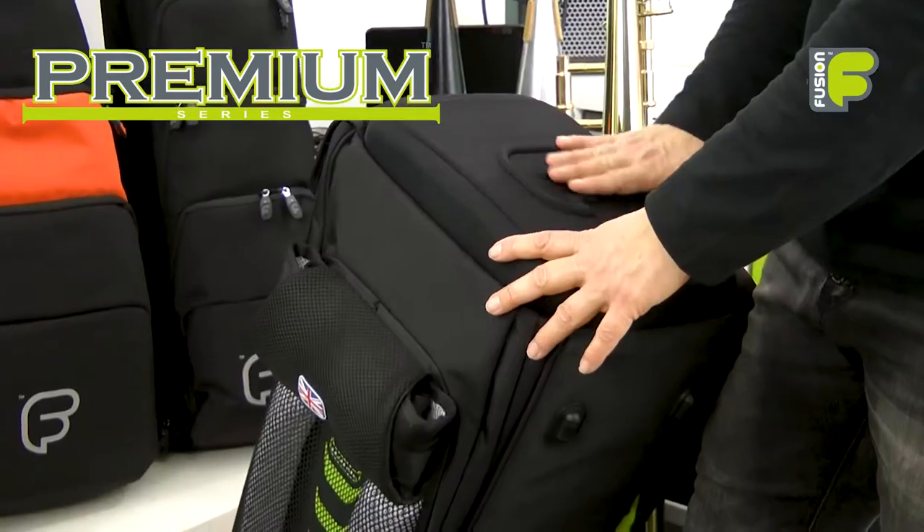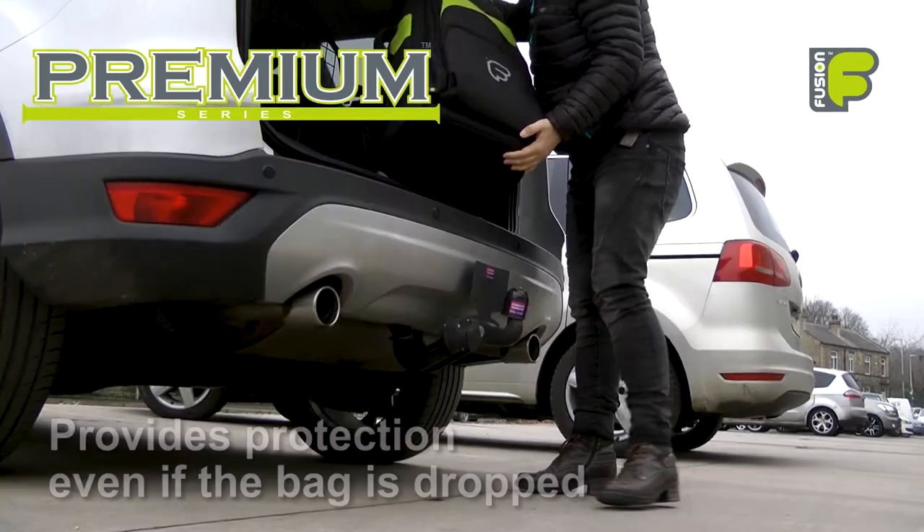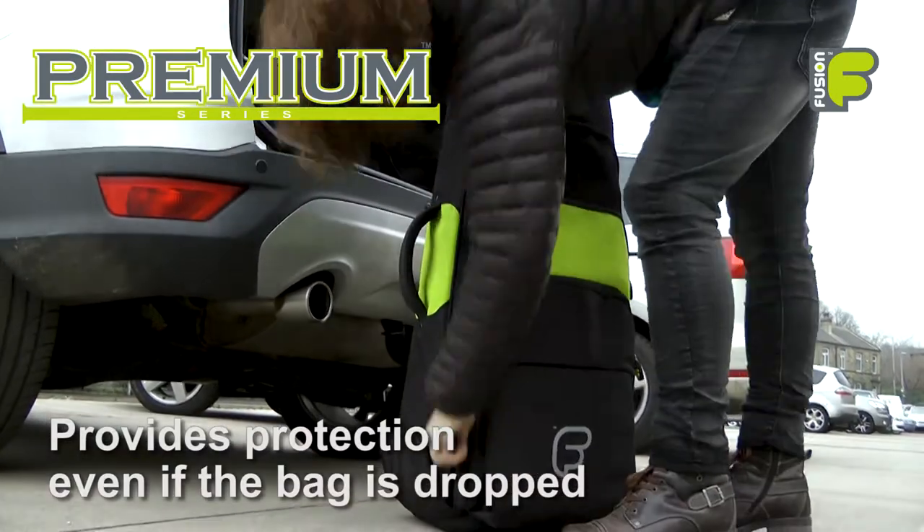Back outside, an EVA molded crush and impact resistant base, combined with the padding inside, means you have added protection if the bag is dropped.